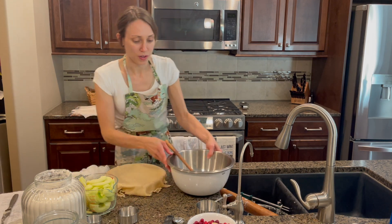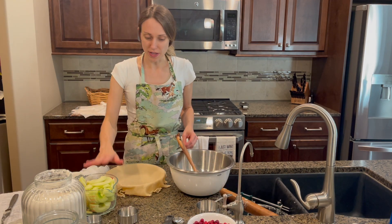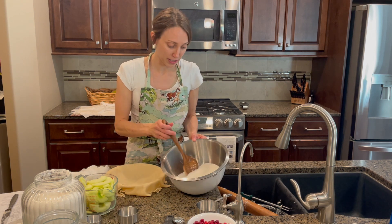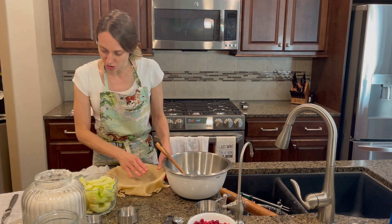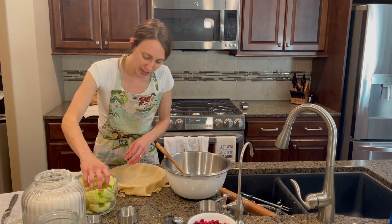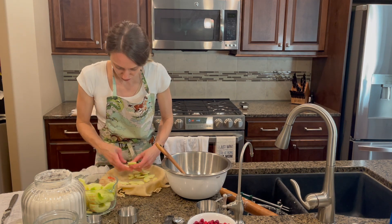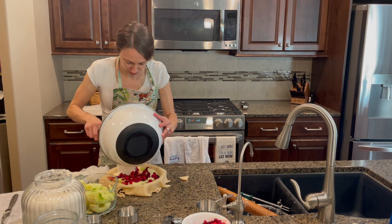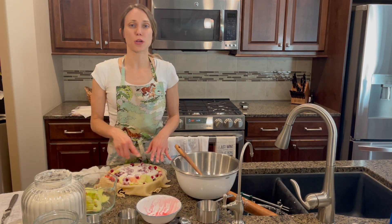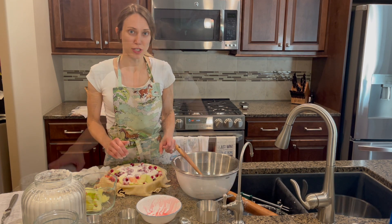I've preheated the oven, I've got the apples, the cranberries, and the sugar and flour mixture ready to go. The recipe says to just layer them in here, so I'll go ahead and do that. The next steps are to dot with butter and then grab the top crust and put it all together.